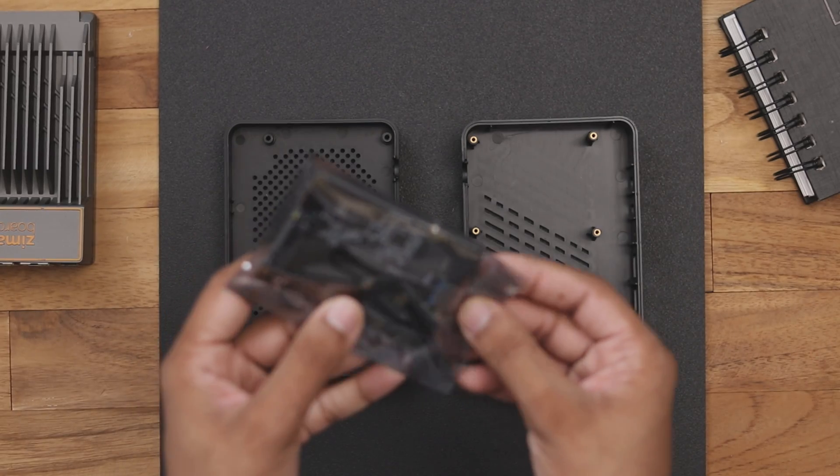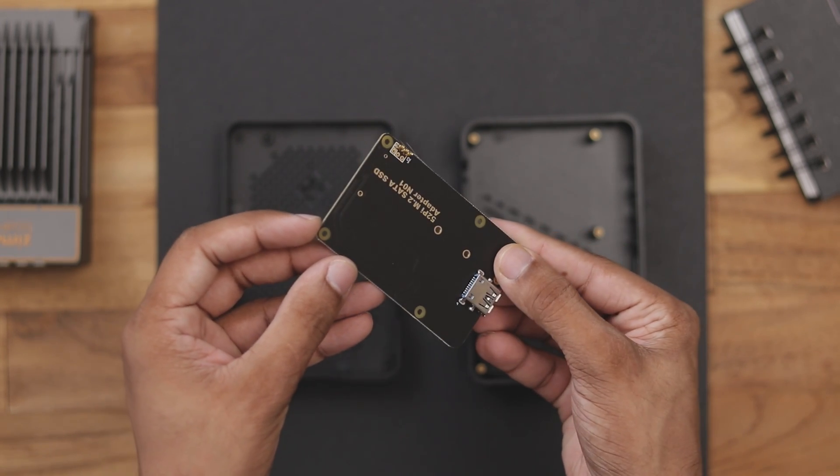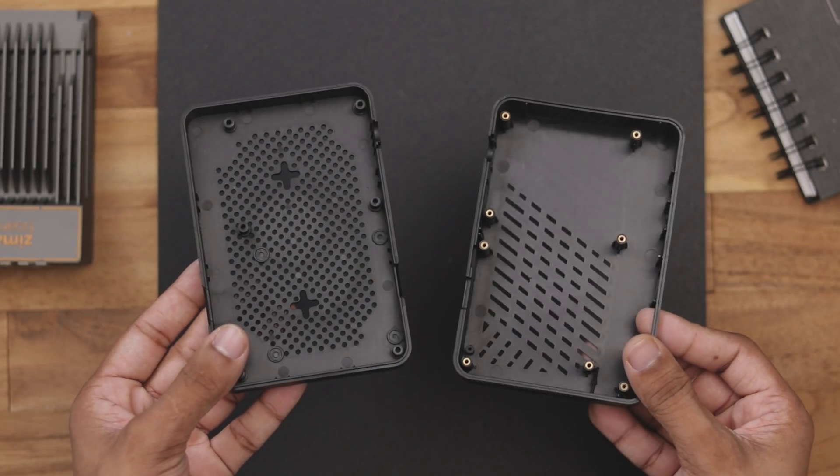Additionally, here we have another PCB board with the M.2 slot on it. Keep in mind it's for M.2 SATA SSD, not for NVMe. Finally we have the top and the bottom part of the case.